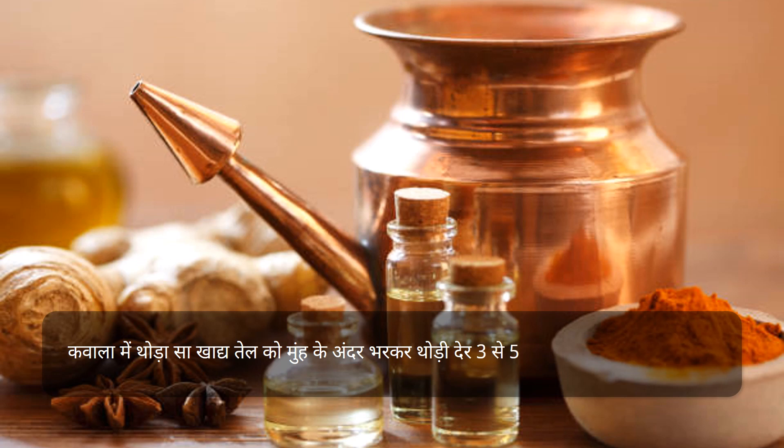कवाला में थोड़ा सा खाद्य तेल को मुँह के अंदर भर कर थोड़ी देर 3-5 मिनट तक रखें, फिर थूप दें।